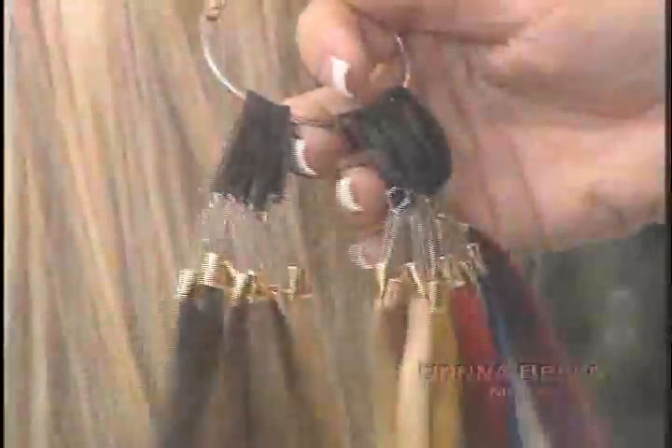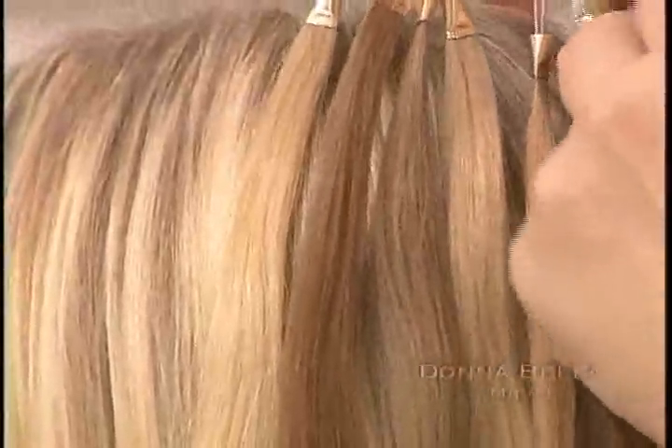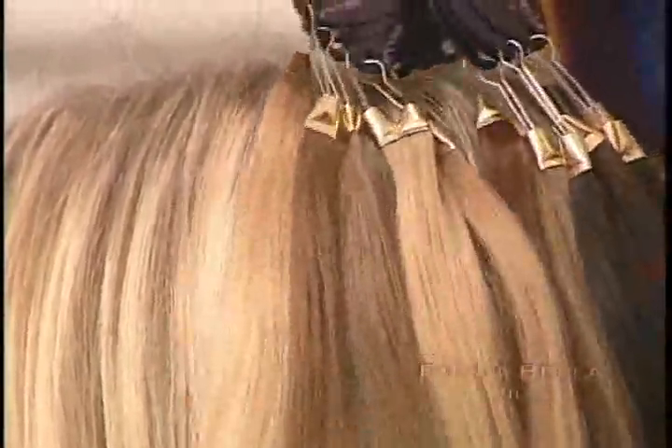Before you start to apply extensions to your client's hair, it's important to find the right color. To help with this matching process, take your Donabella color ring and hold it up against your client's hair. With such a wide range of tones to choose from, finding the right color should not be difficult. Remember, if your client's hair does not match exactly, you're able to dye and bleach the Donabella human hair.